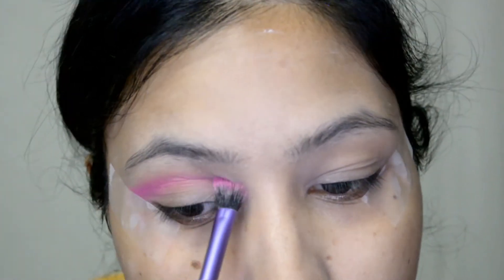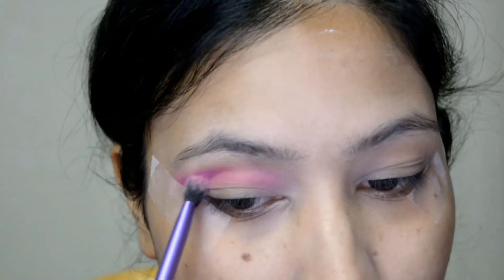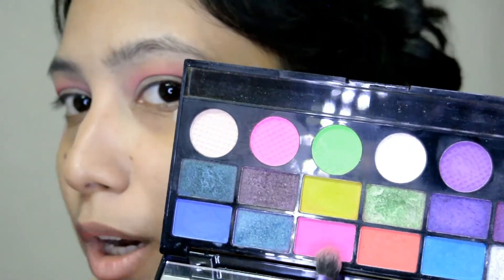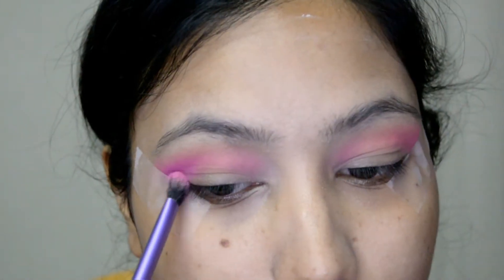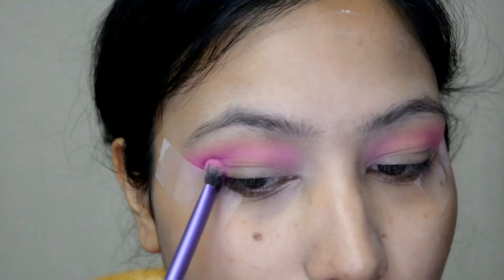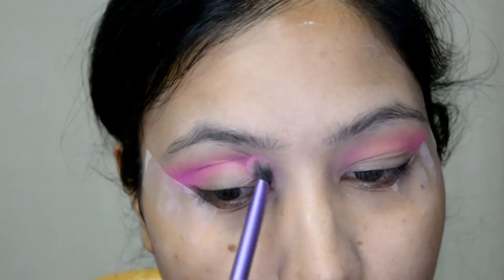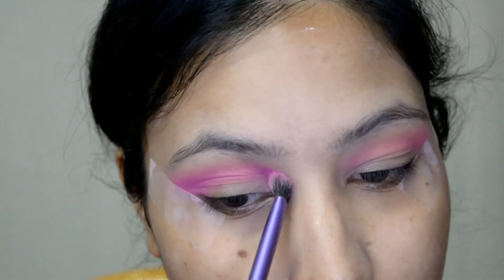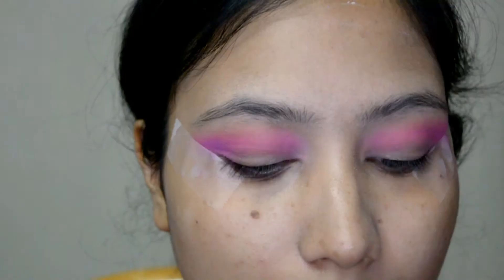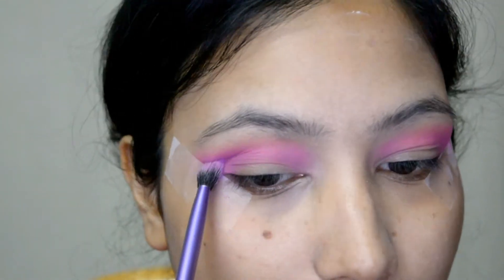Now for deepening up that eyeshadow a bit more, I'm going with this darker pink shade. I'm taking this on the crease area as well, making sure I'm concentrating this color on the outer V and lightly taking it towards my inner corners. For my next color, I'm going with this purple shade from the same palette, taking it on the outer V to build up the colors and then towards my crease.